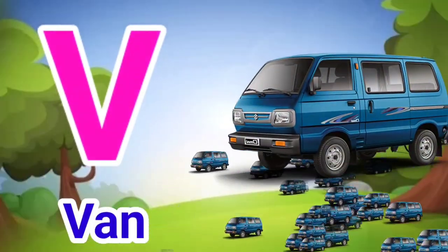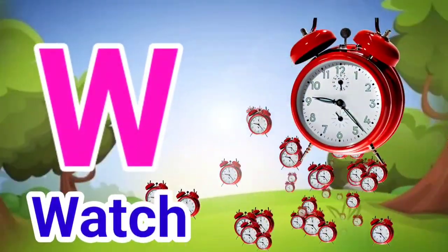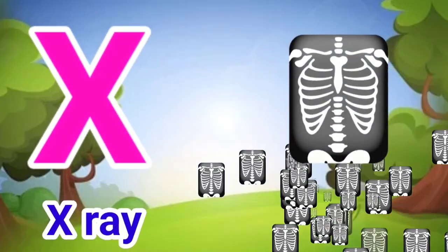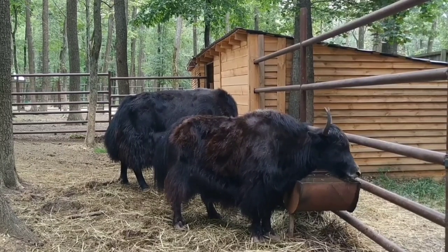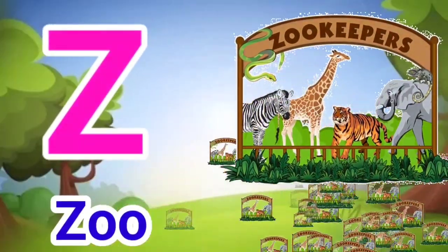V for Van, W for Watch, X for X-Ray, Y for Yak, Z for Zoo.